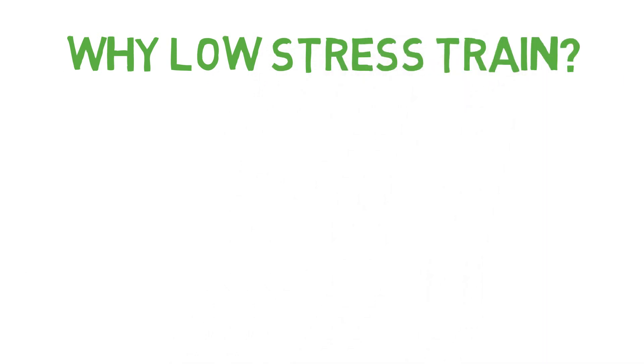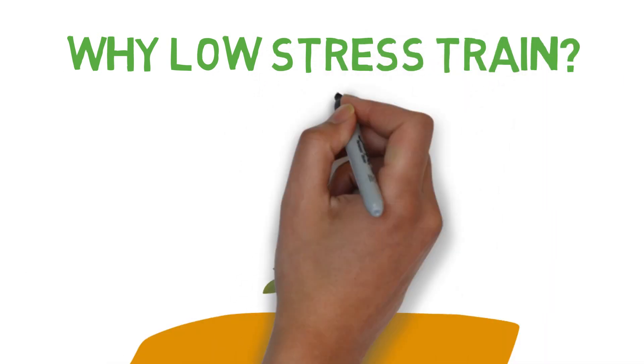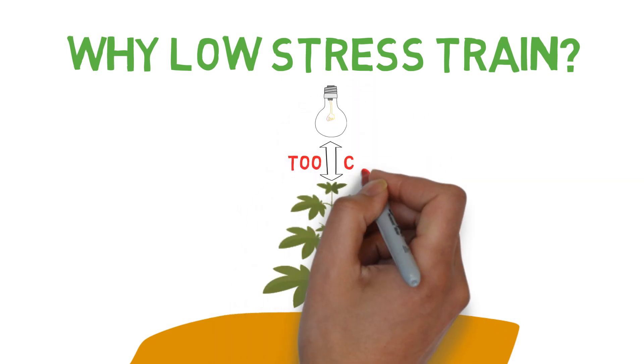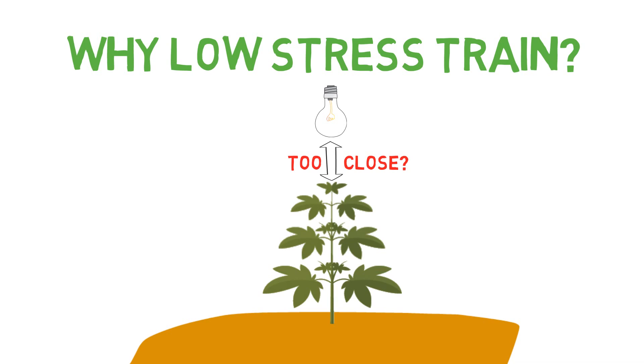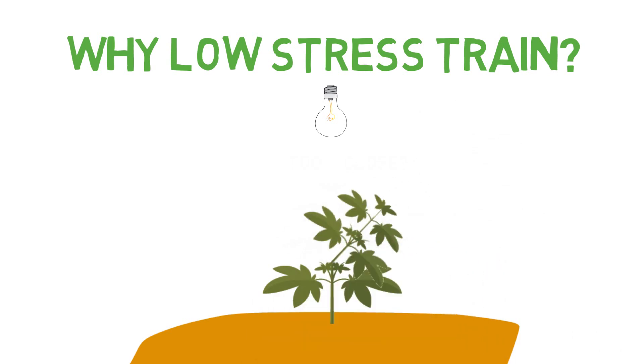Low stress training is utilizing any means to choose the growth direction of your plants without damaging it. Typically this is done with things such as string, wires, or sticks, but basically anything can be used as long as you're not damaging the plant stems in any way.